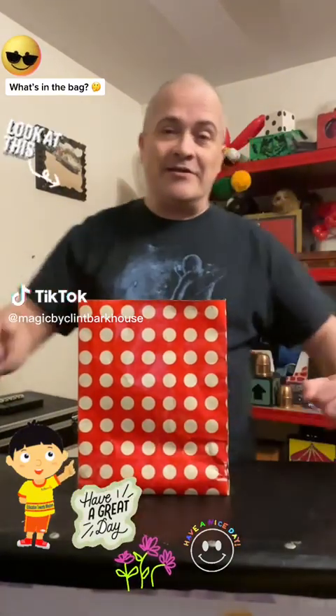Hi everyone, welcome back to Magic by Clint Barkhouse. I've posted so many magic videos online — I hope you all are enjoying them, because we've got quite a few more coming up as well.